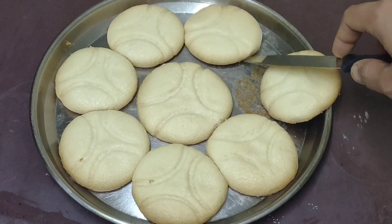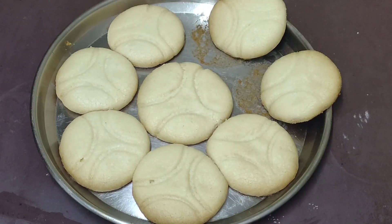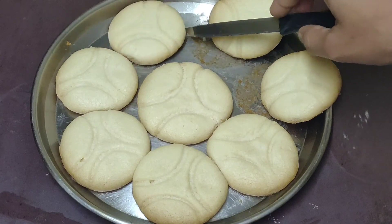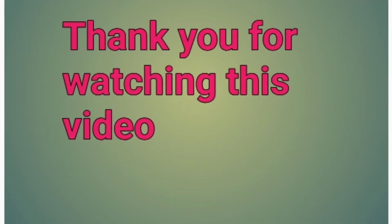It's very simple to prepare the biscuits. It's very tasty and crispy. That's it! If you like this recipe, subscribe to our channel.